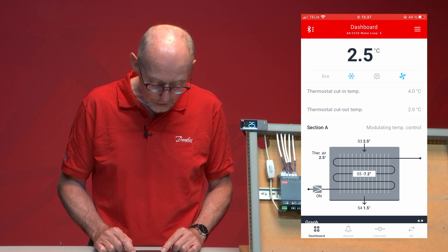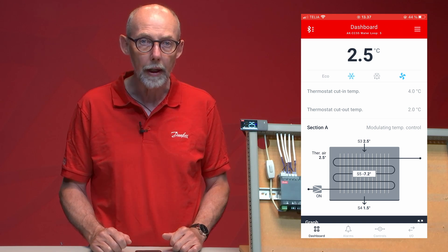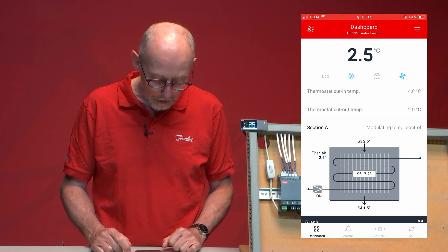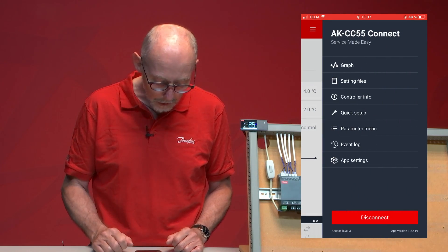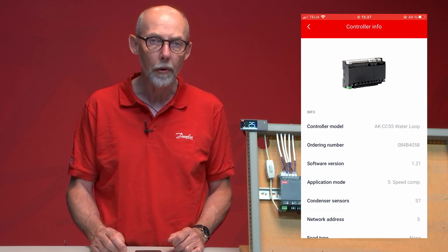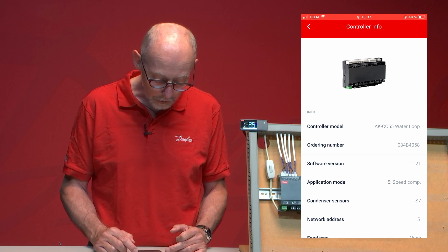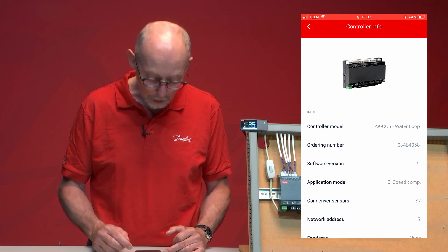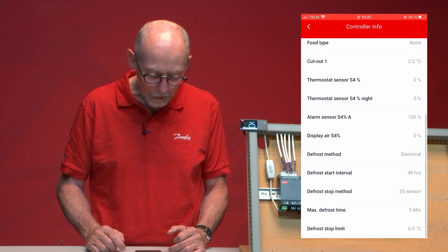I can see my temperatures: on S3 I have 2.5 degrees centigrade, and the air temperature is also 2.5 degrees centigrade — that's because I use the S3 sensor alone for my air temperature. The S4 temperature is at 1.5 degrees centigrade. I can also see my defrost sensor at minus 7.2 degrees centigrade, and I can see that my solenoid valve is on. In the controller info we can see what kind of controller we're connected to — namely the Waterloop — along with the code number, software version, and the application selected, which is application number 5 in this case.